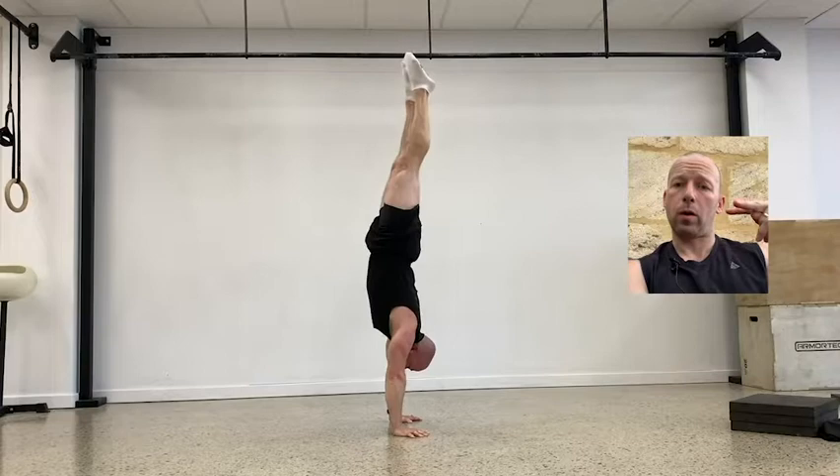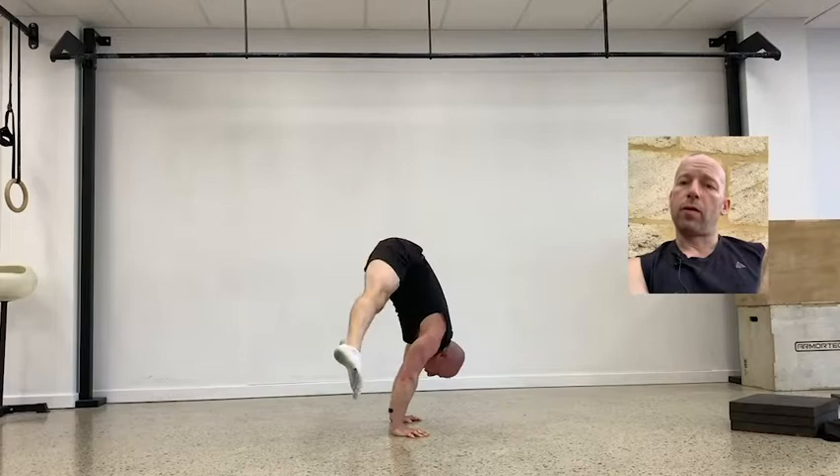Let's talk about the straddle press to handstand. A straddle press is a straddle L-sit on the floor, and then you press up to handstand and then back down again. It's a very common goal for people when they get into hand balancing, calisthenics, or bodyweight strength - to be able to go from that floor position up into the handstand. Today I'm going to break down what I think are the main drills that I personally use to coach the movement, and that I used myself when I was learning it.